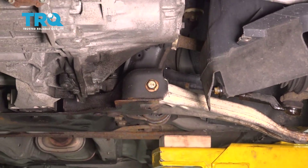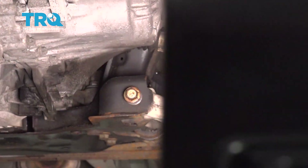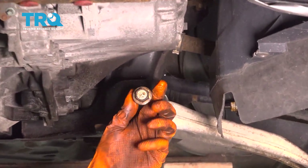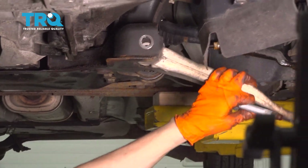Using an 18mm socket, let's remove this front bolt. Pull that out. The control arm drops a little bit — that's perfect.